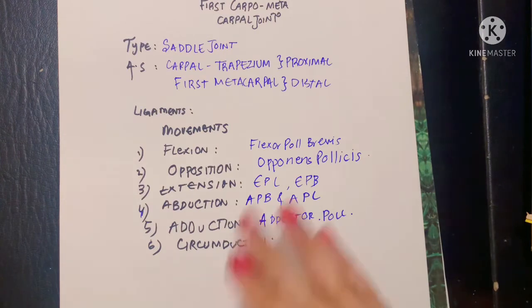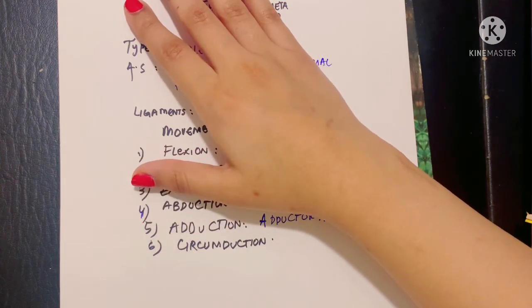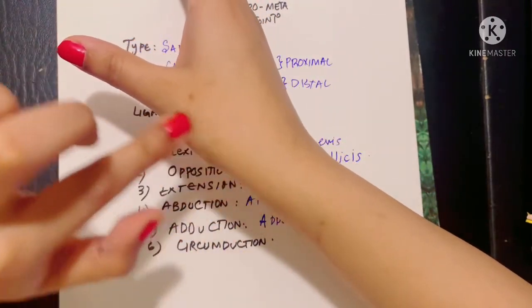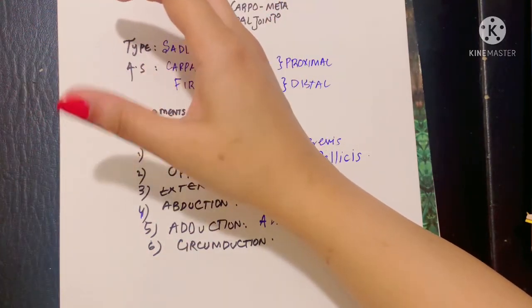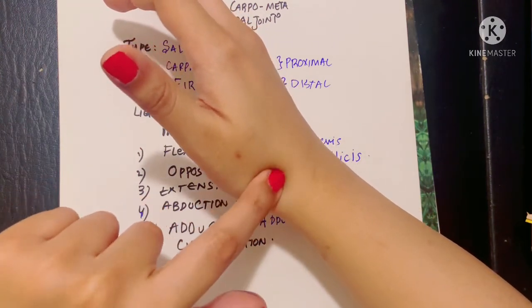An important clinical condition of the first carpometacarpal joint is De Quervain's tenosynovitis. Tenosynovitis means inflammation of the synovial membrane of a tendon — 'teno' meaning tendon, 'synovial' meaning the synovial membrane, and 'itis' meaning inflammation. De Quervain's tenosynovitis is specifically inflammation of the synovial membranes of the tendons of the extensor pollicis brevis and abductor pollicis longus. It is caused by repetitive movement or repetitive strain of these muscles. In this condition there is pain with movement of the thumb, and tenderness in the anatomical snuffbox.